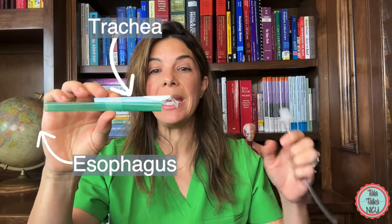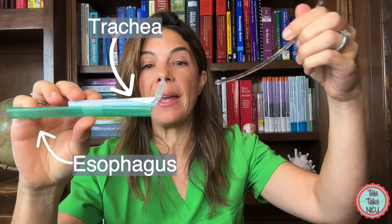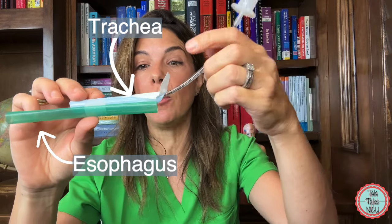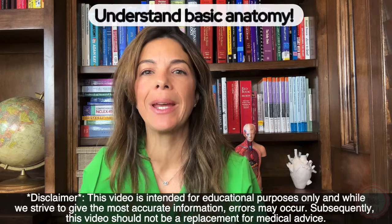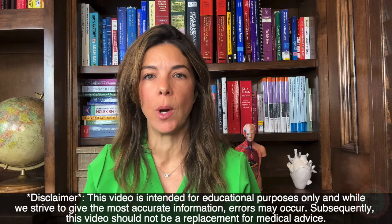The trick is we need to get that epiglottis out of the way so that we can then thread the endotracheal tube down into the trachea. Before we go over some great tips on how to intubate babies, I want to go over some basic anatomy so you understand what we're actually trying to do when we intubate.